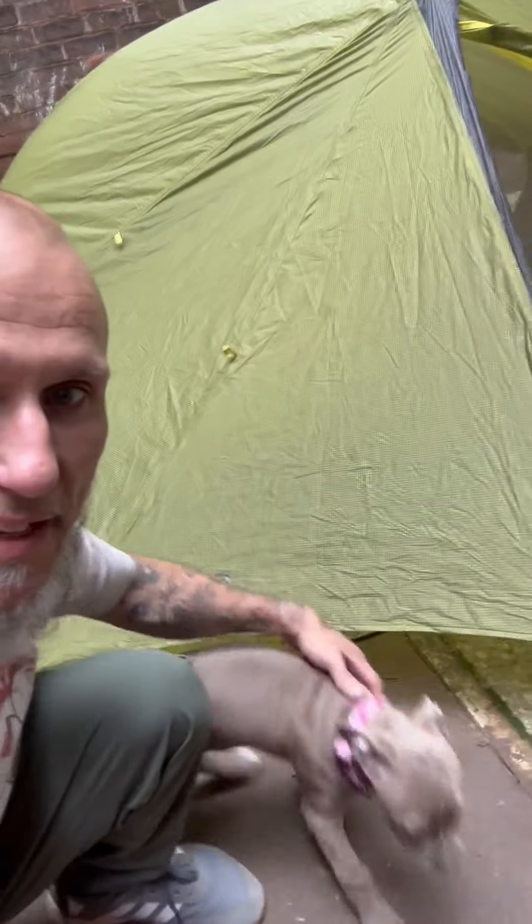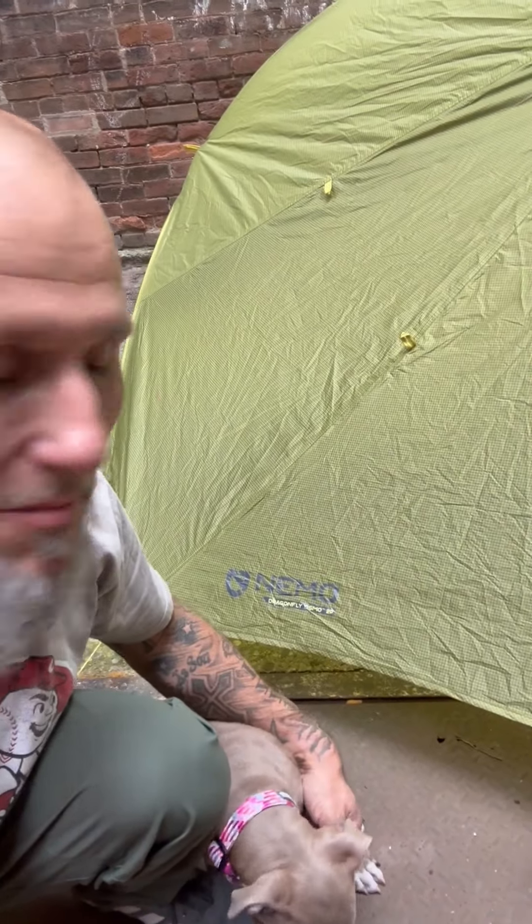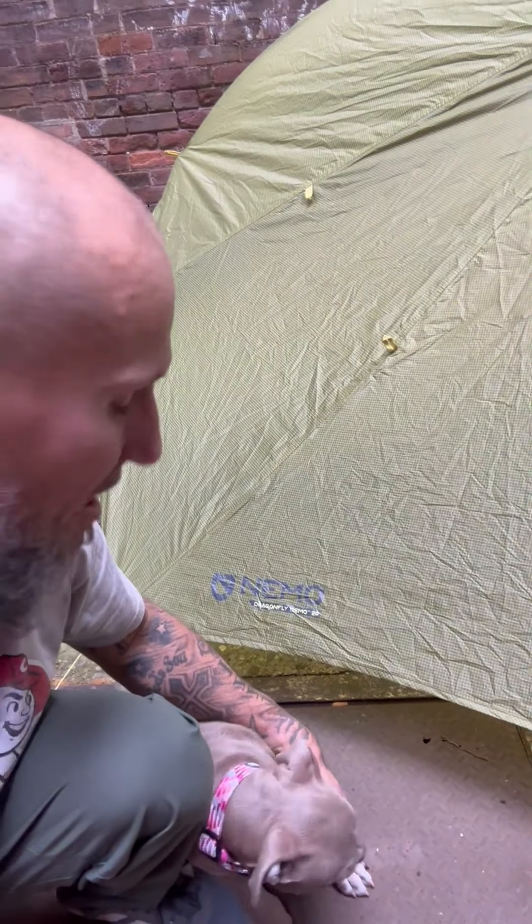You've got all these weird little features, but if you want to carry a bunch of weight that has features, the Nemo Dragonfly might be your thing. But Nemo, I'm not sold. This is Off the Beaten Path with Ash. This is Orion, my new pup. And this is the Nemo Dragonfly Osmo 2P — and this is the worst tent that you can buy.